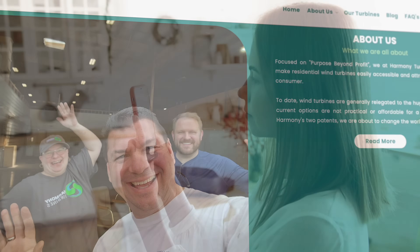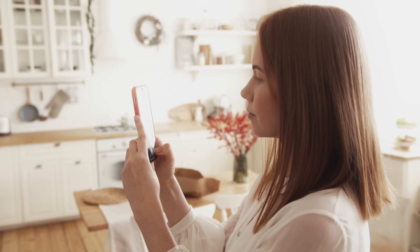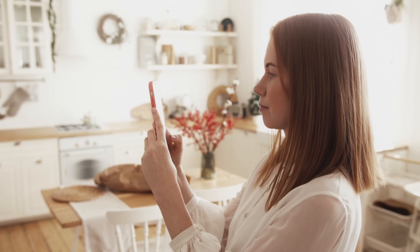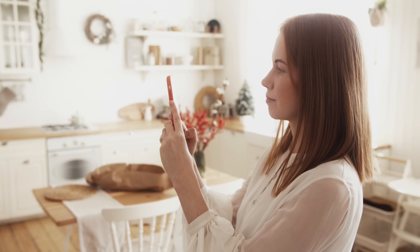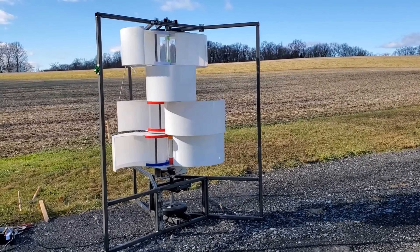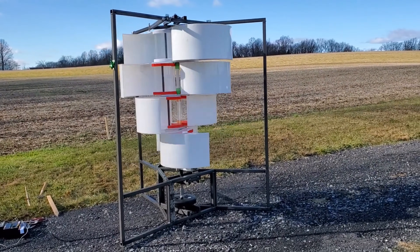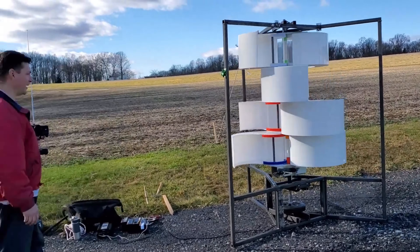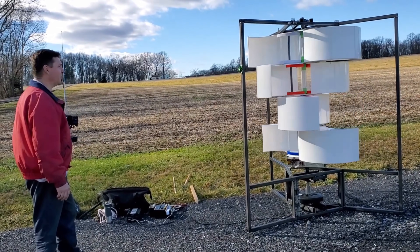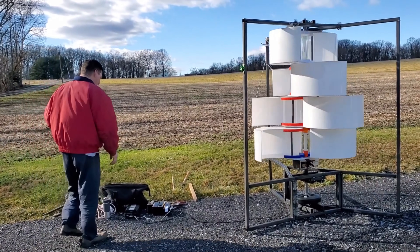Monitor and control your Harmony with your smart device. You can use a smart app to monitor and control your Harmony from anywhere — check its status, performance, and output, and adjust settings such as speed, power, and mode. You can also integrate your Harmony with your smart home system, such as your smart thermostat, smart lights, and smart appliances.